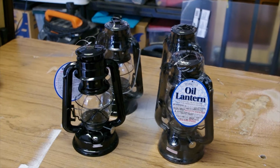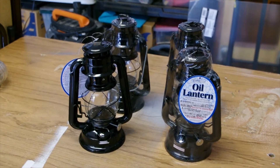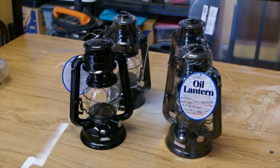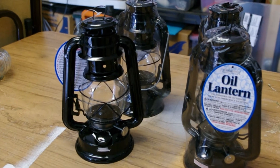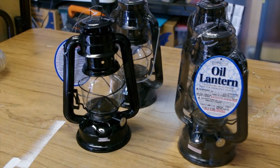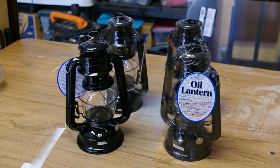So these are the lanterns that we got. We got these from Walmart — they were like $5.97 each, so really not that bad. Right now they're oil lanterns, and we're going to turn them into LED lanterns with some flickering LEDs that we got on eBay. And we're going to go ahead and weather them and kind of make them look old and stuff.